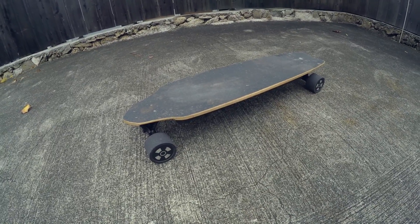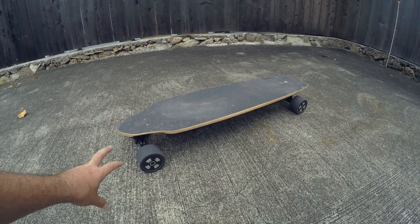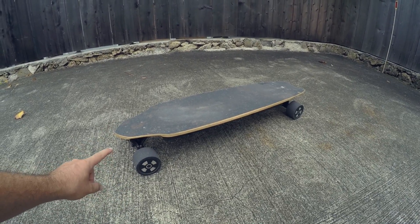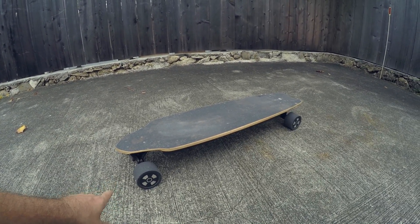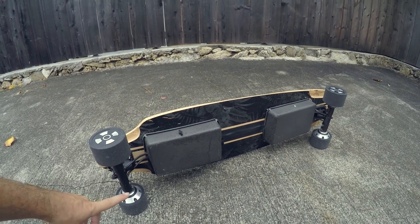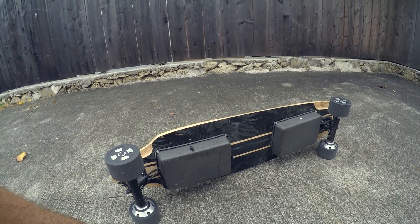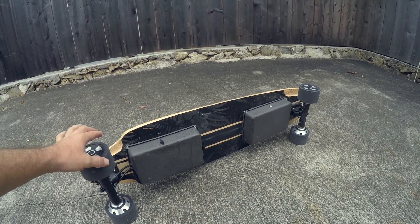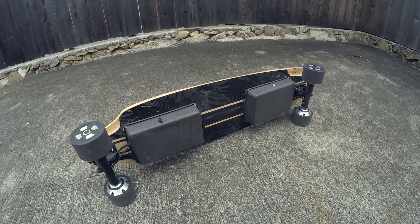Alright guys, this board is awesome. We hit 23 miles per hour, which is awesome. I was expecting somewhere around there — I think with a lighter person you'd be able to go faster, and maybe if I tighten up my trucks I can squeeze another mile out of it. It's definitely quick and the hill climbing capabilities are amazing. If you've got a little weight to haul around, this is the only way to go — four-wheel drive system. I'm going to enjoy this board for a while and then plan on rebuilding the whole thing to make it look nicer. Check out the build and review videos, stay tuned for more, and if you're not subscribed hit that subscribe button. Thanks for watching, see you on the next one!